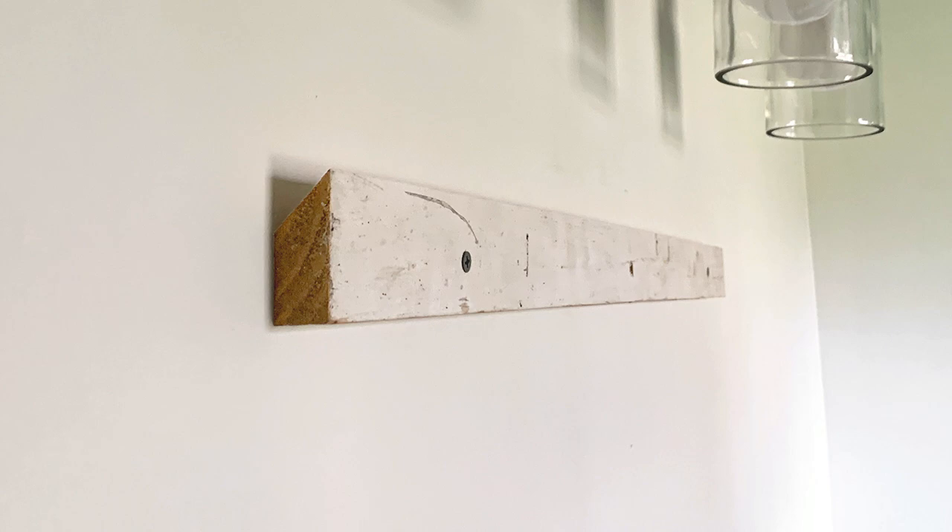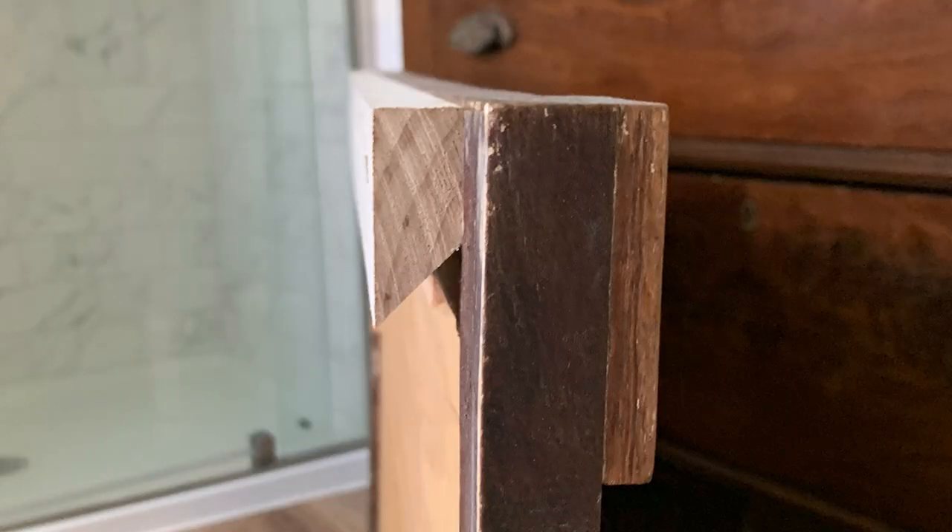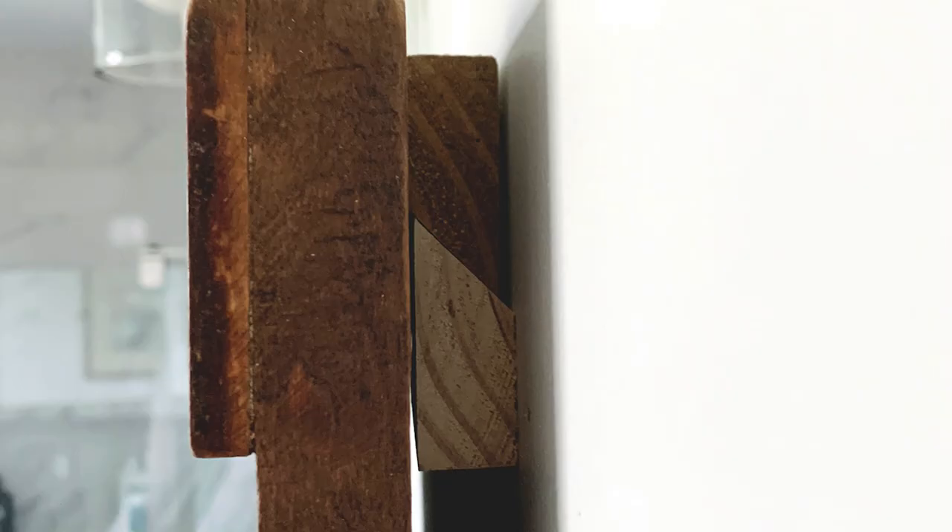A French cleat is a way of mounting or hanging things. It's two pieces of wood that each have one edge beveled at a 45 degree angle. One cleat is attached to the item you're hanging and the other to the wall. Then one cleat hooks onto the other to hang.